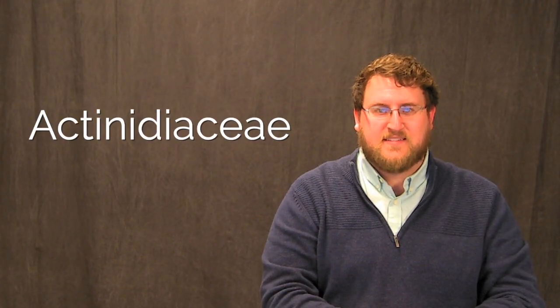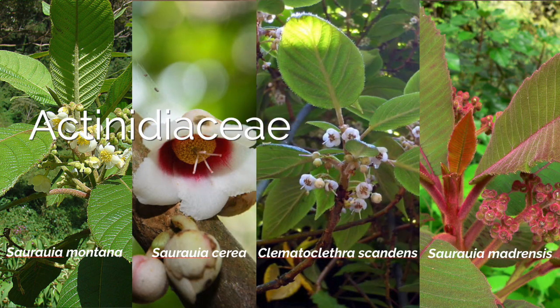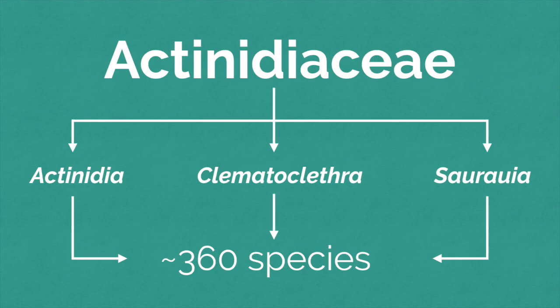Kiwi berry is closely related to kiwi fruit, the fuzzy kiwi you know from the grocery store. They are members of the Actinidiaceae family, which includes a lot of plants that you and I have probably never heard of. The family is actually pretty small, containing about 360 species, which are native to Asia and South America.